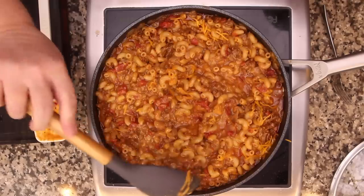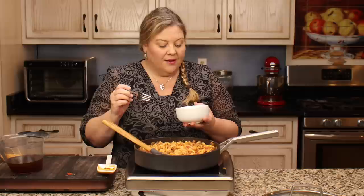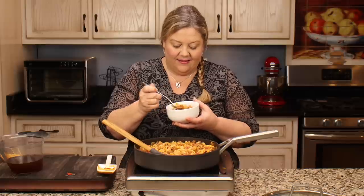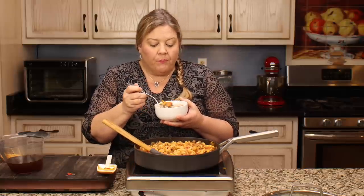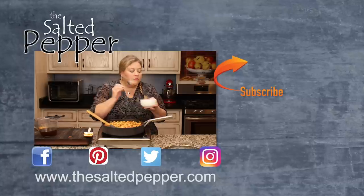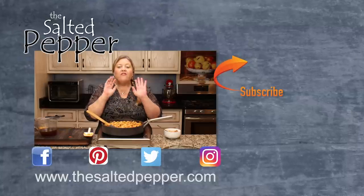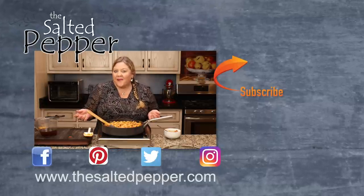Oh my gosh, this is so amazingly good - I told Jeff this is one of the best things ever. It literally tastes like you're eating a really good cheeseburger. The textures are perfect, the flavors are perfect. You're going to love this one - I can't wait for you to try it. Let me know in the comments how it turns out for you.